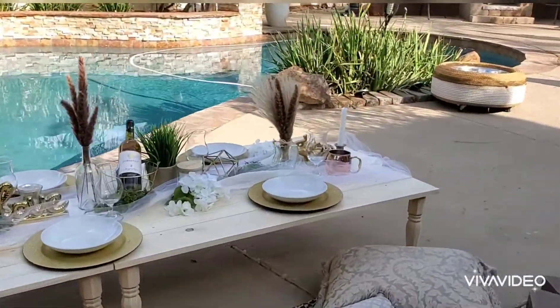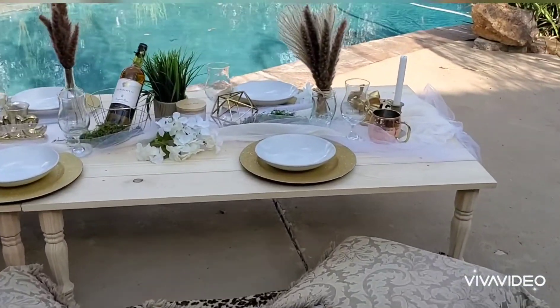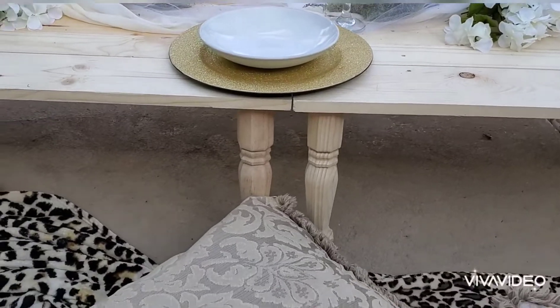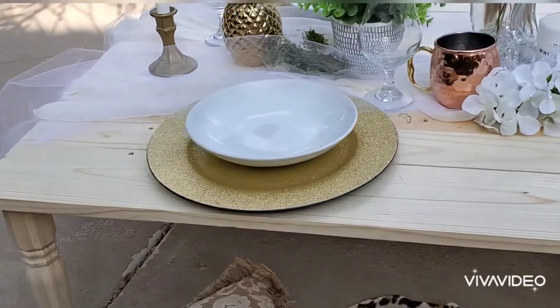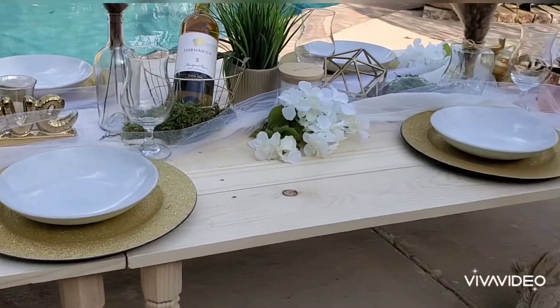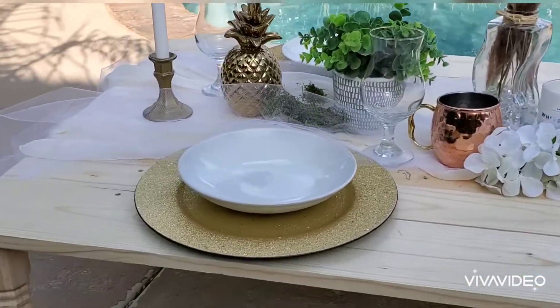Come check out this Boho Shabby Chic Outdoor Glamping Table. I am just in love with it — I'm going to make myself two of these. You have two four-foot tables here, a total of eight feet, with 14-inch tall legs. It is unfinished pine for the tabletop and unfinished pine for the legs as well.